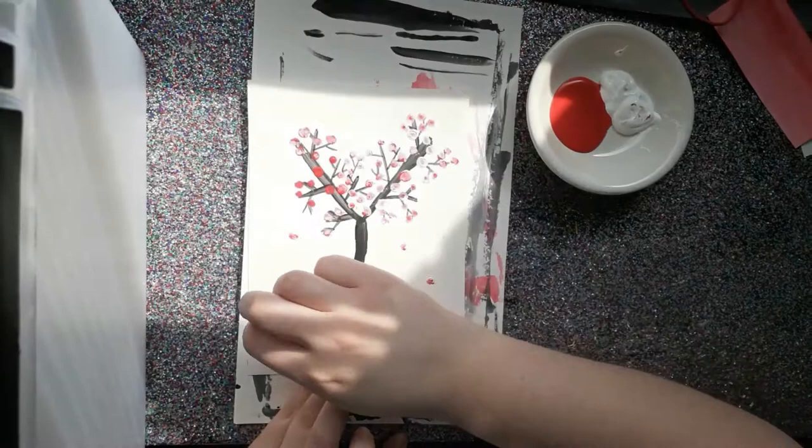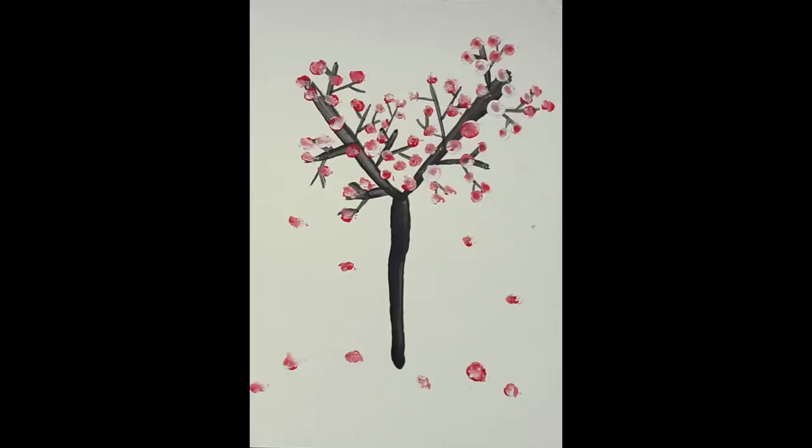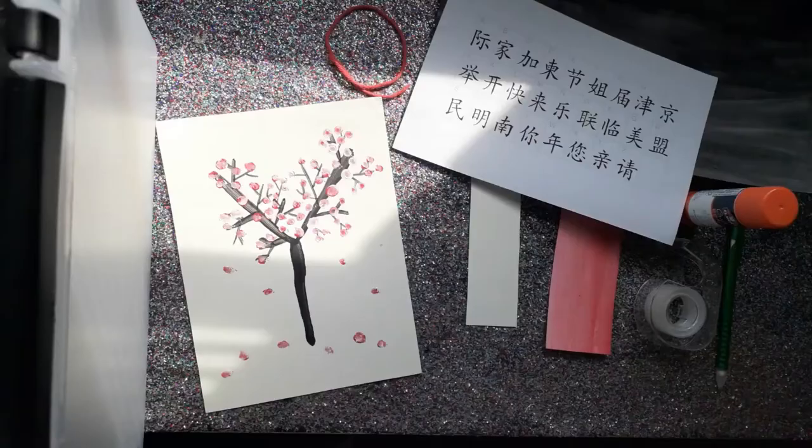If you do not want to turn this painting into a scroll, then your Japanese cherry blossom tree is all done. But if you would like to turn this into a scroll, here is how to do that now that we have our painting finished.